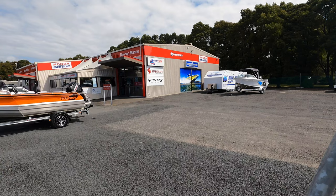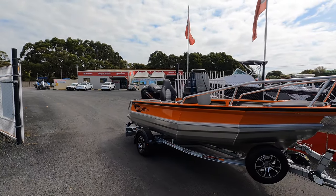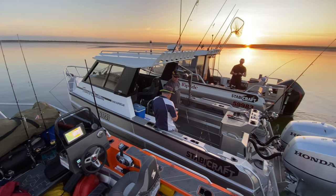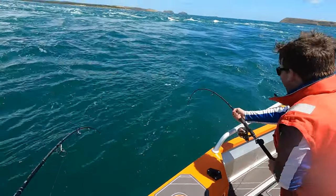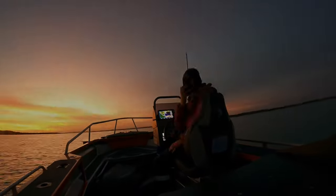If you're in Tasmania and looking into the Stabicraft range, head into Deegan Marine in Ulverstone - they've got all your products from Mercury and Stabicraft and everything on this boat is done by them. I've been super impressed with the fit-out and how everything's been put together - it's top notch. Big thanks to them for letting me have the boat for the last two months. This has been the 1550 Frontier by Stabicraft and my review - I hope you've enjoyed it and found it insightful. I absolutely loved it and I don't want to give it back. Cheers, I'll see you on the next one.